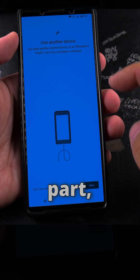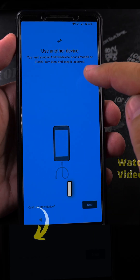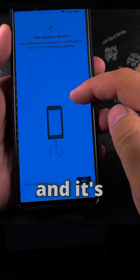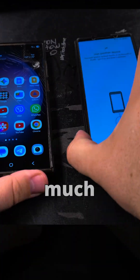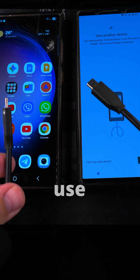Now, this is the important part: copy apps and data. You can skip this and set it up as a new device, but I have the old Android phone here next to me and I would like to copy data from it, so it's easier to set up the new Android phone. It's much easier like this. So I press Next, and then I choose Use Another Device.